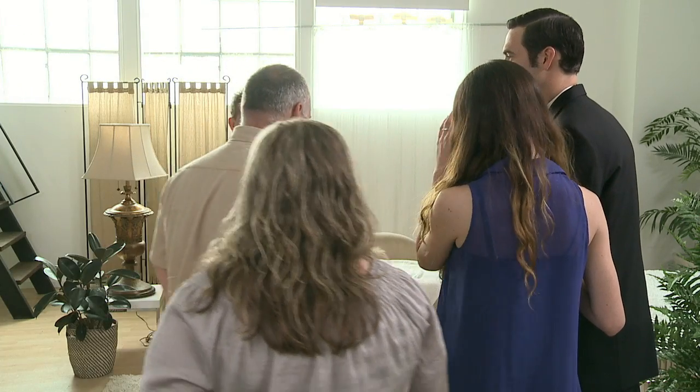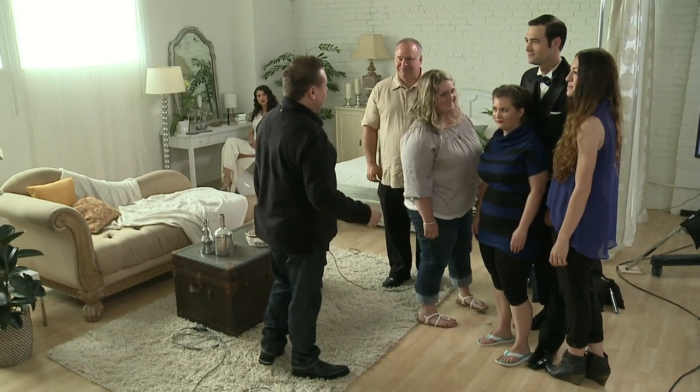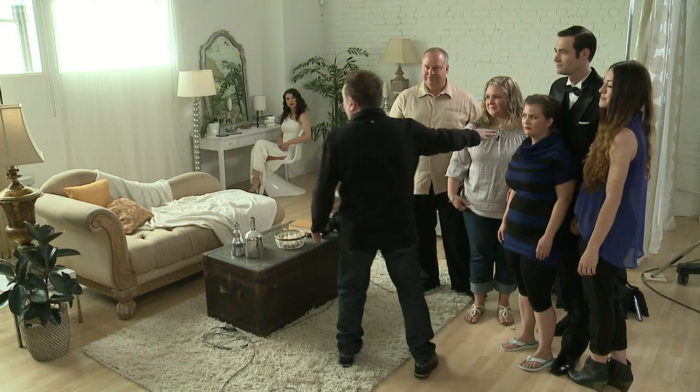Parents of the bride, come over here. Sorry darling, you're younger maybe, but it's just for the demonstration. Okay, I'll put the father over this side here.